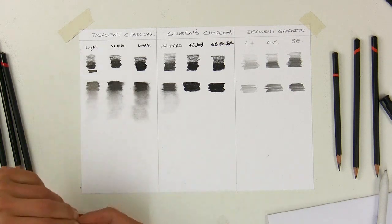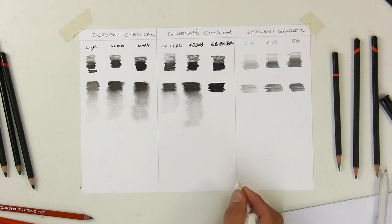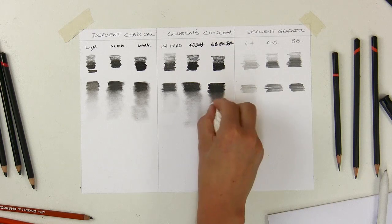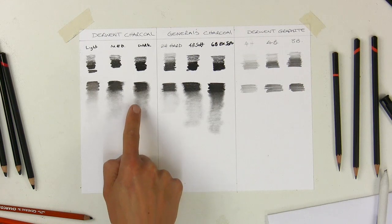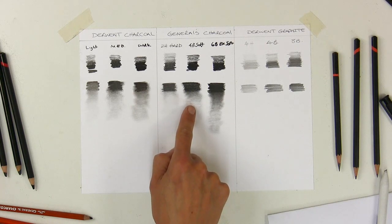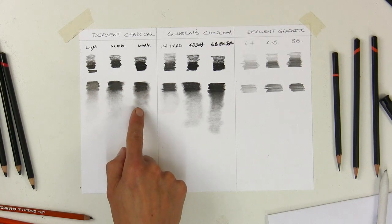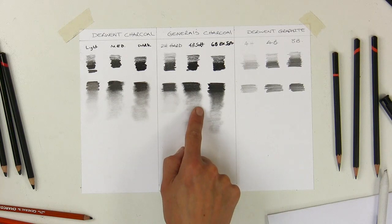Trying the General's 4B soft blend — yes, that blends better, more like what you'd expect from charcoal. And the 6B extra soft blends noticeably well. Comparing the Derwent dark to the General's 6B extra soft, I'd say the Derwent dark actually behaves more like the General's 4B soft. So unless Derwent makes an extra dark, the best blend you can get from Derwent is roughly equivalent to the General's 4B soft.